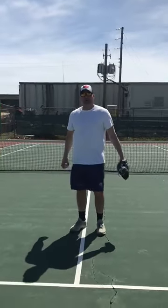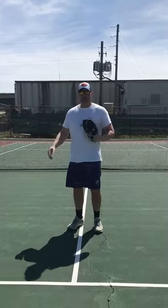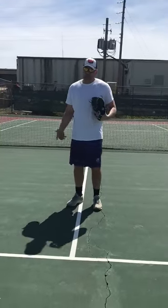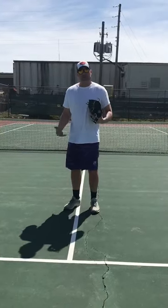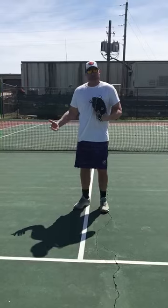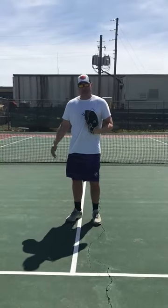Everybody thinks the wind up is hard to learn or hard to do. I see a lot of kids being taught the stretch first. But I just want to show you today that it's really not that hard to do the wind up. It's as simple as one, two, three.